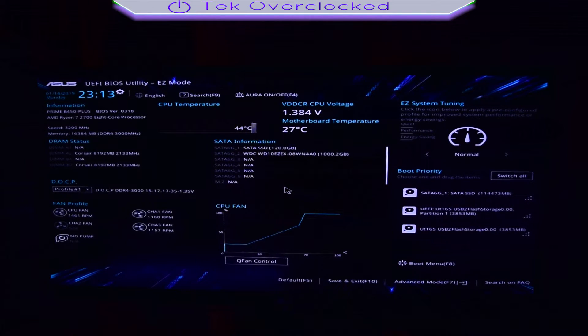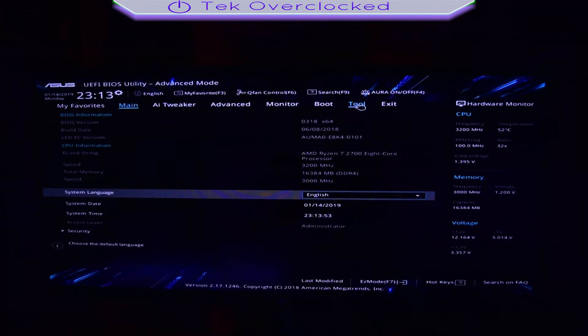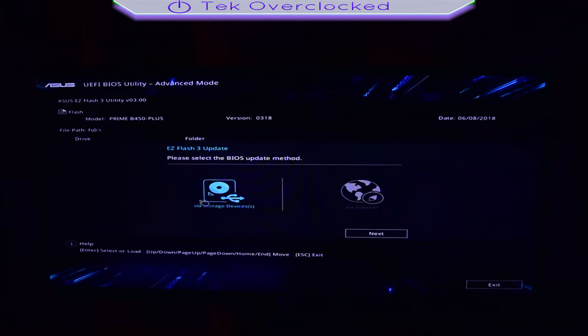Once you boot into the BIOS easy mode, go ahead and press F7 on your keyboard. Once you are in advanced mode, press the tool tab or menu.